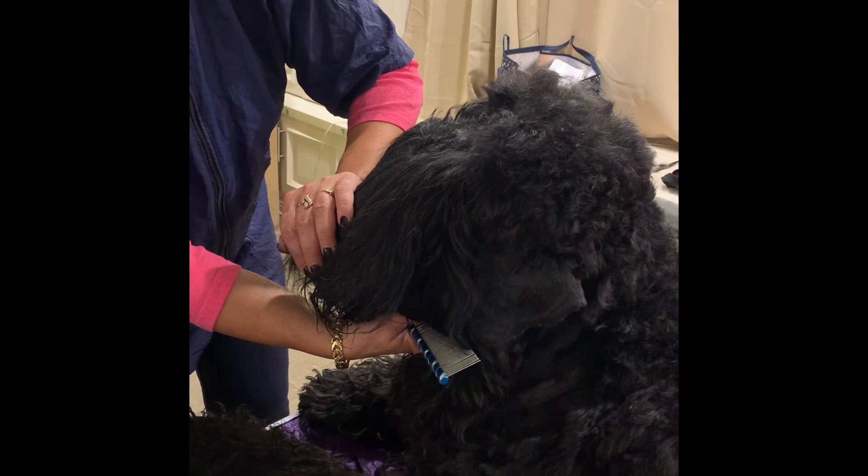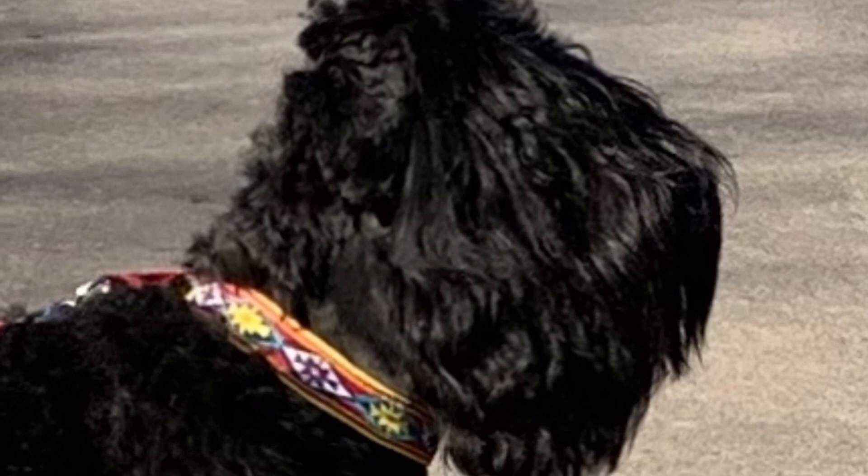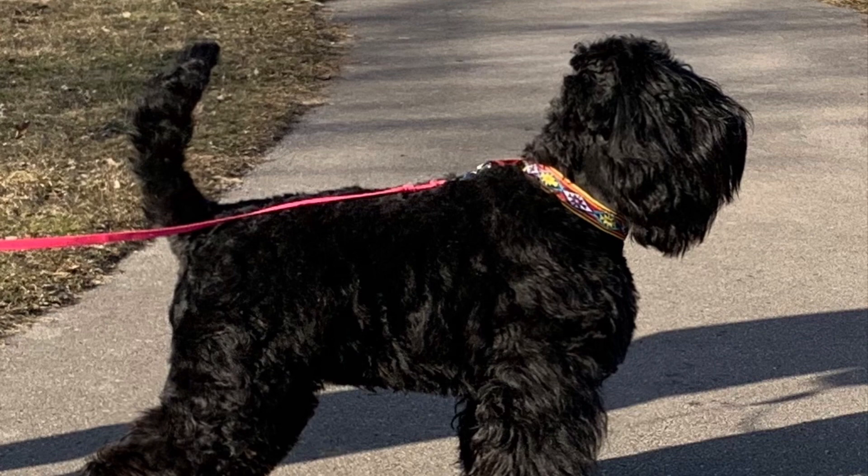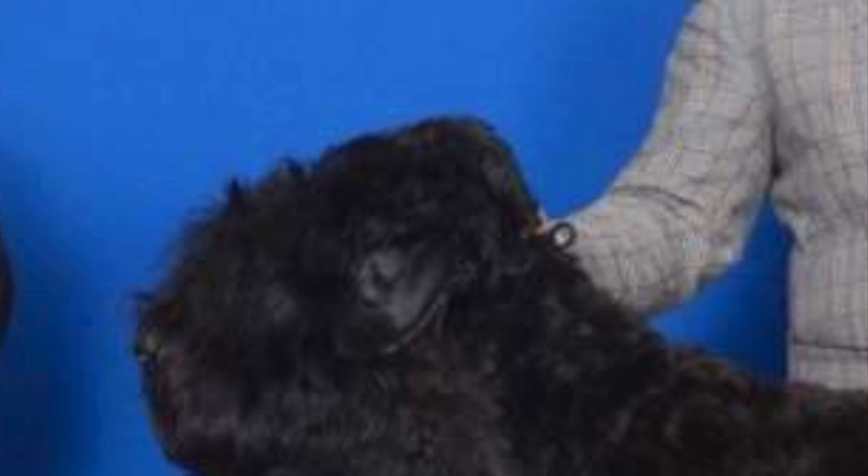We need this because we need to make sure the dog from the side will have a flat area and it will look like a box — like a brick. On the end, this is how you're gonna see those Black Russians look. They're made with that square shape shaved — it's like an everyday look for the Black Russian.